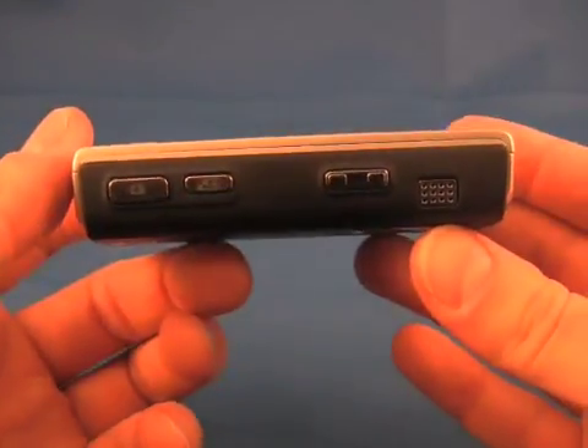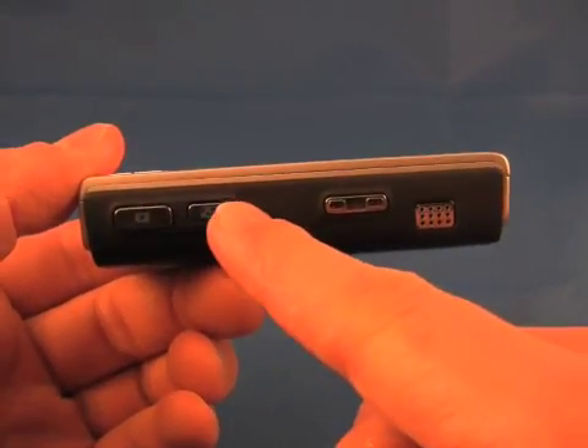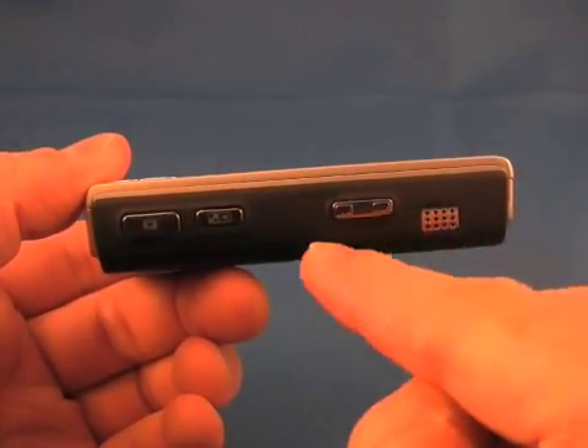And on the right side of the phone is the camera key, media key, and volume toggle and zoom toggle.